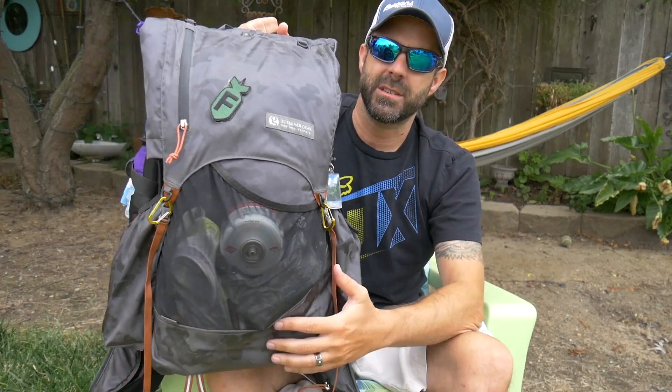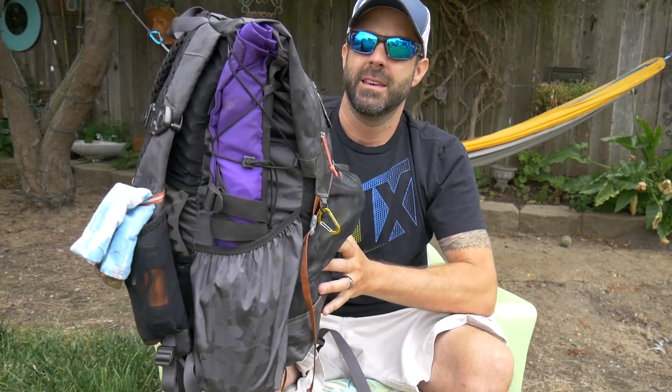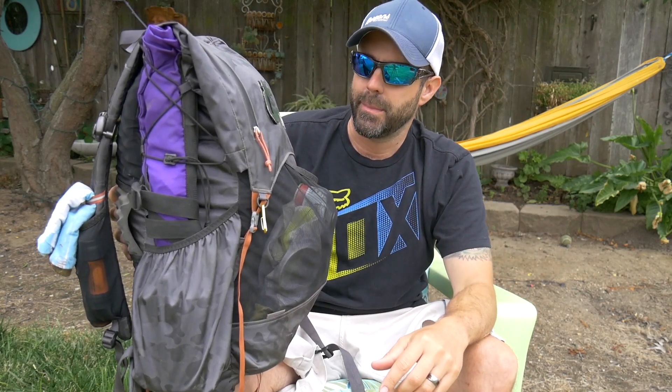Starting off with the pack — it's the Gossamer Gear Kumo 36, a pack I've been using for the past few hundred miles. I got it in camo. It's a 36-liter, no-frame ultralight pack. It's hydration compatible, but I prefer water bottles on my shoulder straps — it brings a little weight up front and kind of evens out the pack.